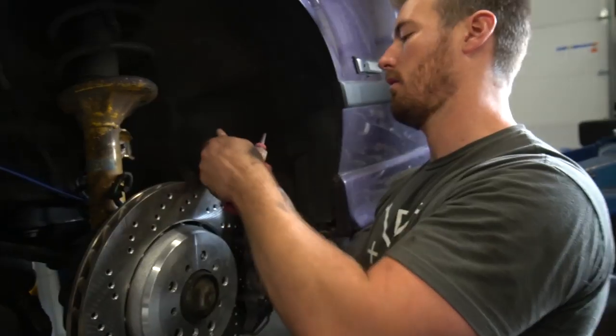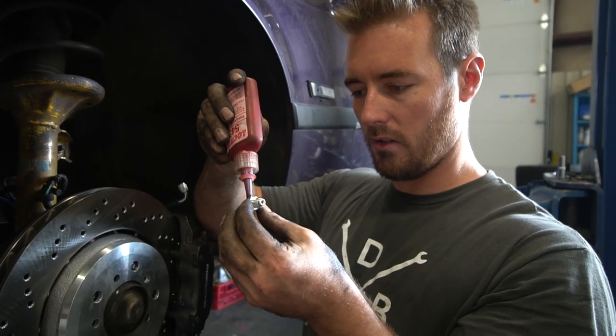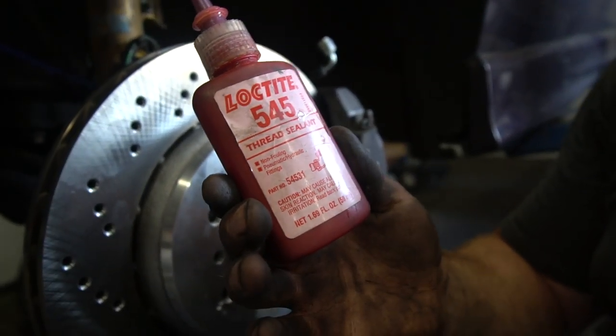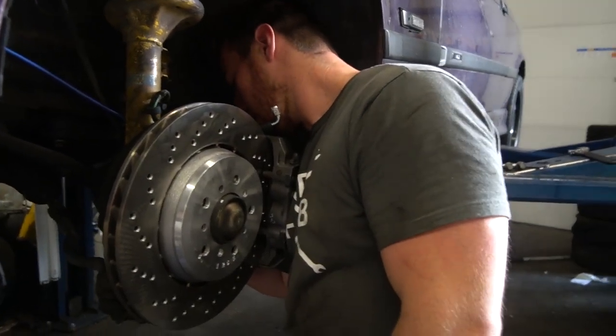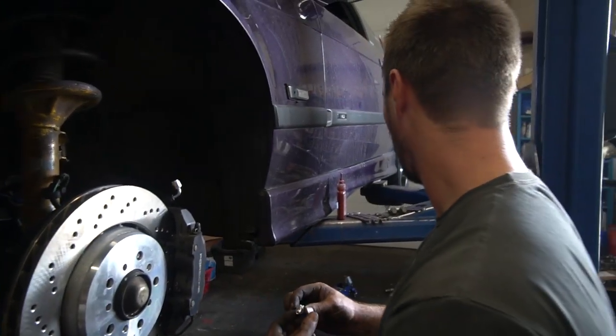If you guys are doing hydraulic fittings, this stuff is the tits — Loctite 545 thread sealant. This is not to keep your stuff from backing out. This is purely for sealing threads.